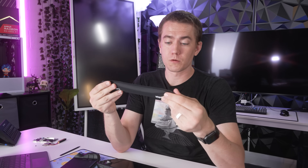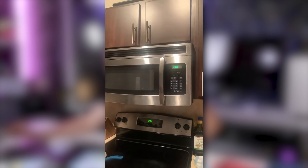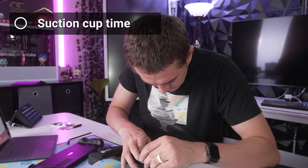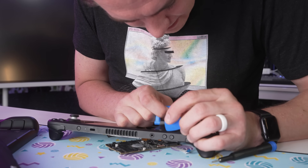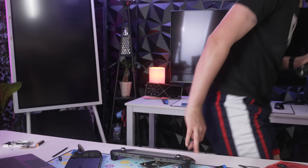Now for the slightly more complicated part: heating the display and removing it. That's where the iFixit eye-opener kit comes in — you microwave it to heat up the liquid inside, then place it over the display to soften the adhesive for easy removal. I suction-cupped it and tried to pull it up to slide the spudger under, but I couldn't get enough lift. I'm going to microwave it for another 30 seconds and try again.